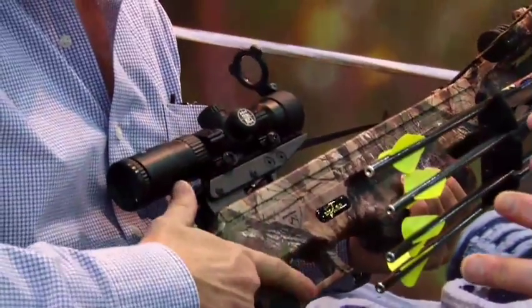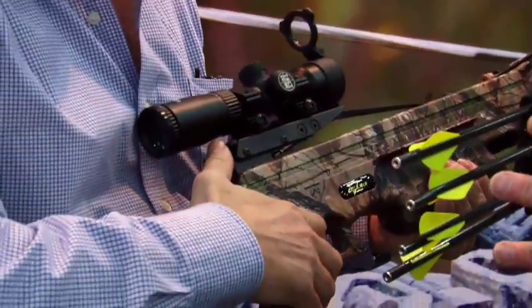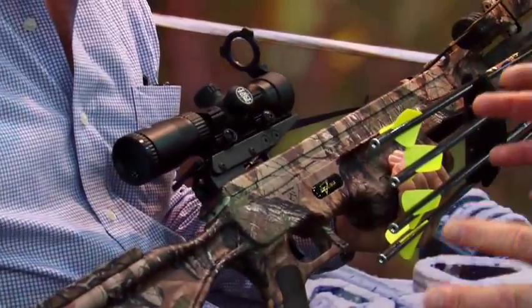It mounts into a scope mount and will stop you from dry firing the bow if you forget to put an arrow on, so the bow won't be damaged. It can also be disengaged easily to uncock the bow — you can disengage it and use your rope cocker to uncock this bow just like every other Excalibur.